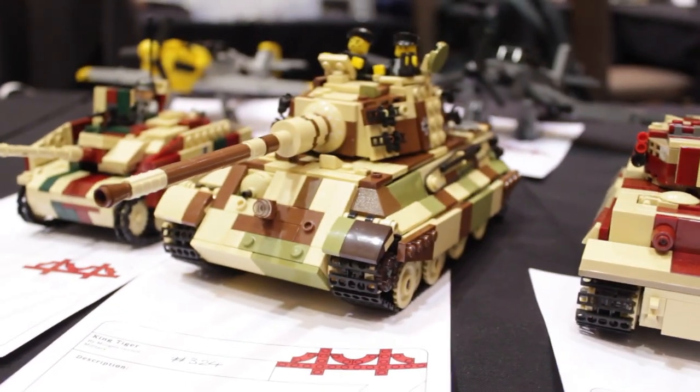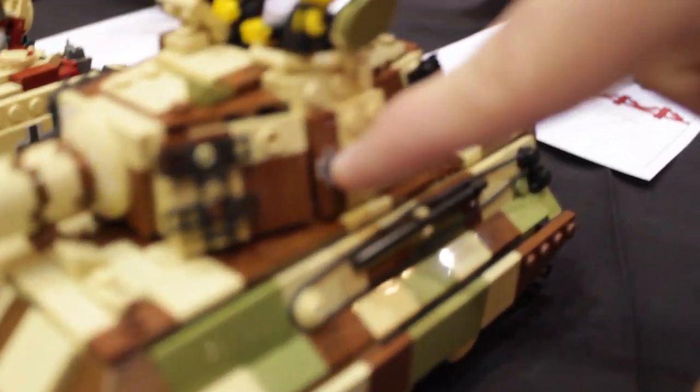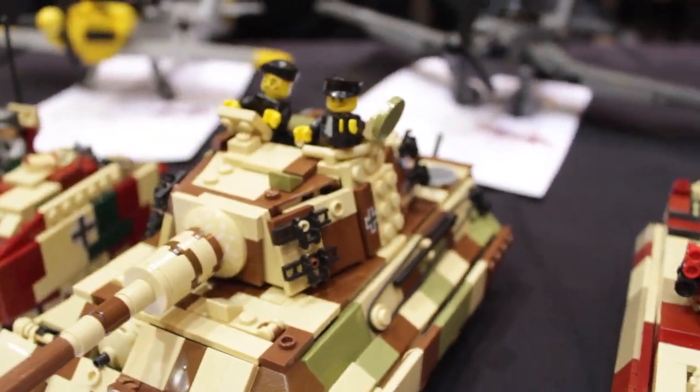And if you really want to make your model stand out, I suggest you make some decals. That way they really pop and add authenticity.